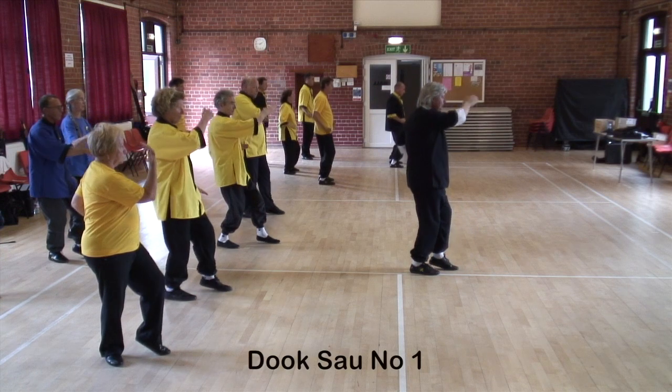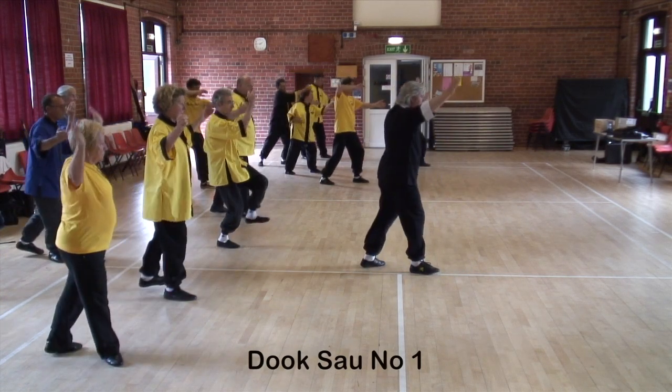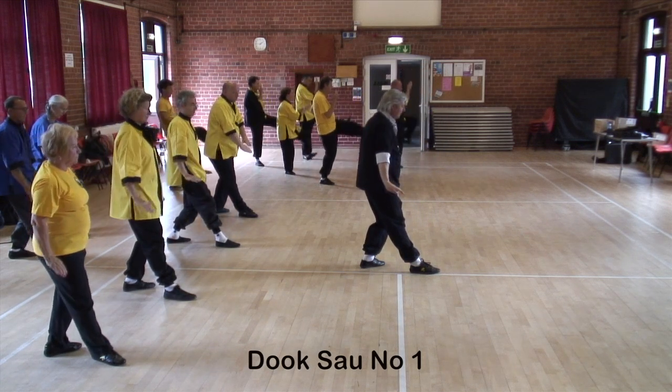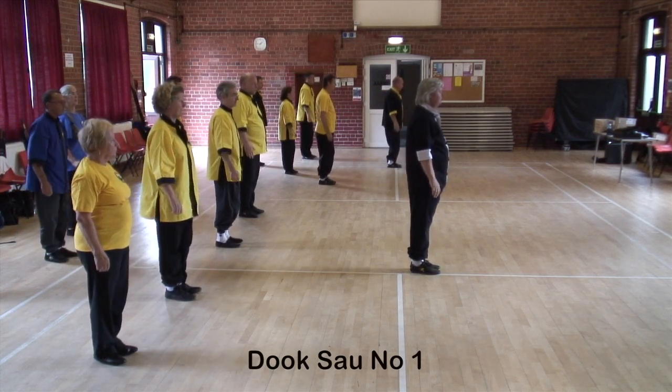Back into cat stance and ward off, snap kick, step back, block a chop, ward off a kick and forward. So we do that once more.